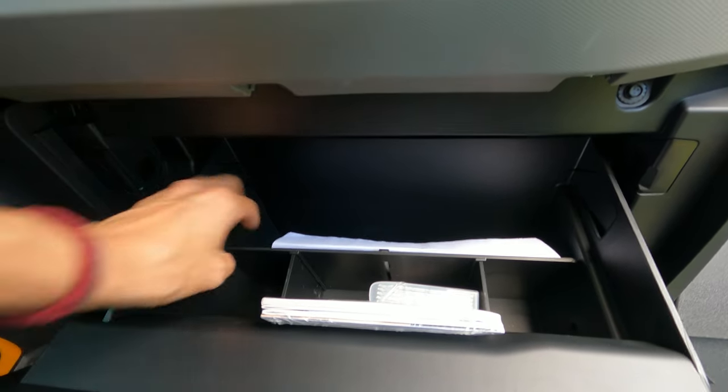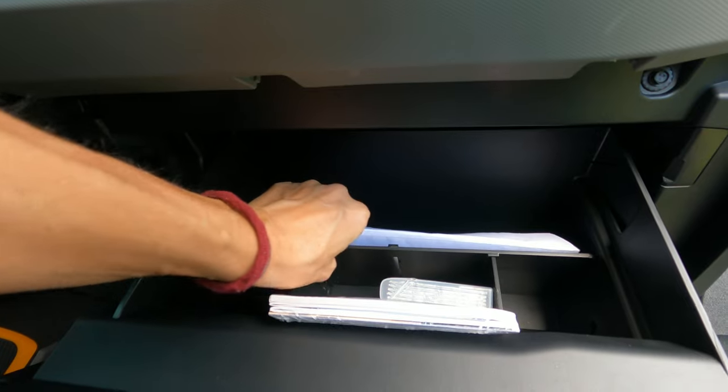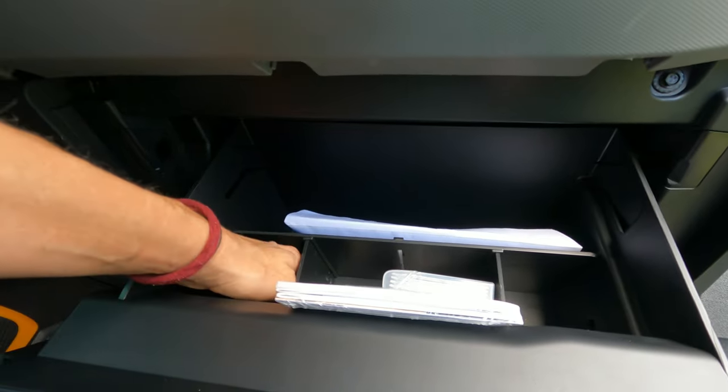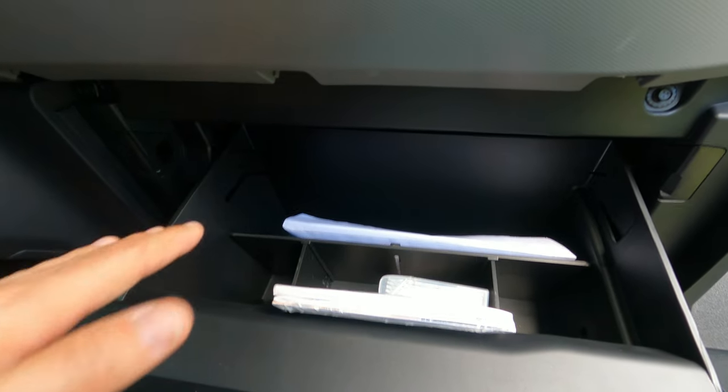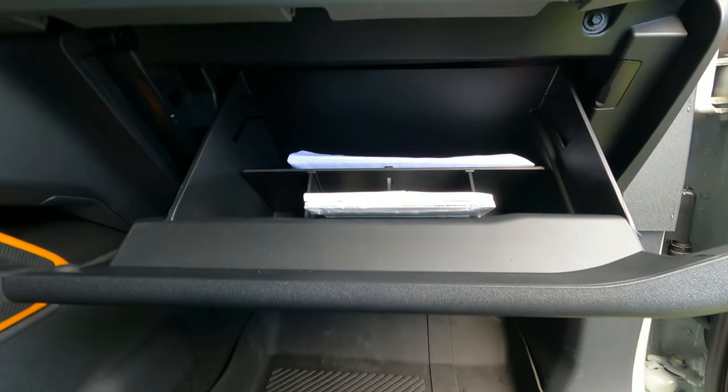Yeah, I like it, and it's sturdy. It's not going to move anywhere. They made it pretty well. Always keep your extra pieces on hand — don't throw those away for whatever reason, just don't do it. But yeah, I like it. Do I recommend the product? Yeah, absolutely, I do recommend it.